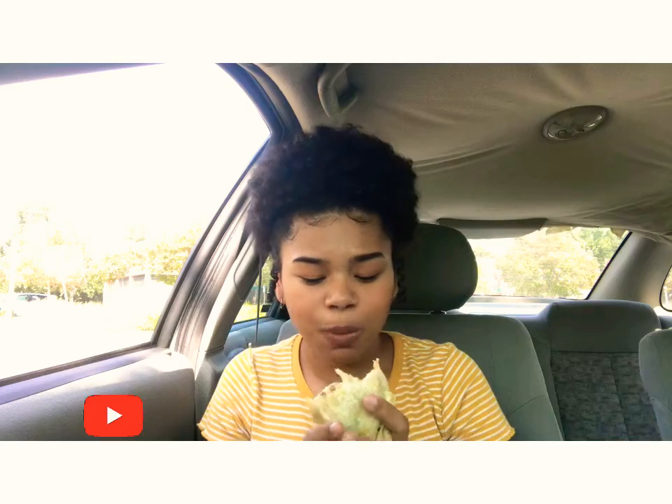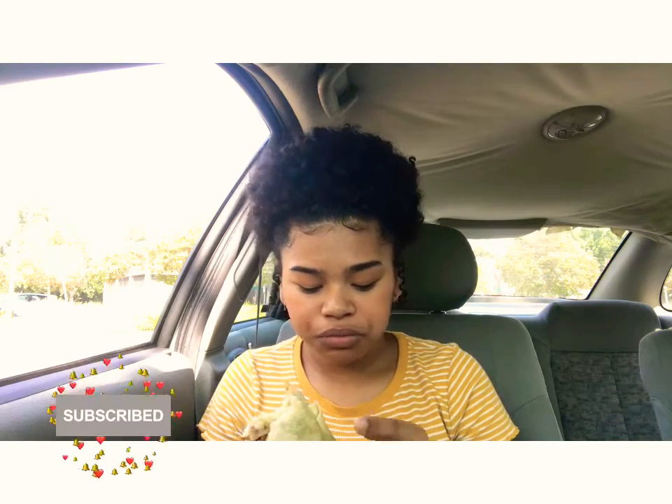Beans — good. I believe they also have sour cream here too.